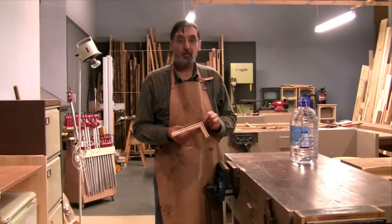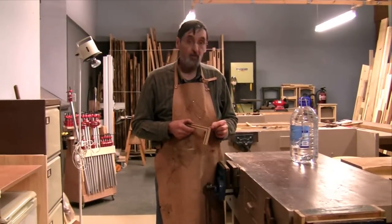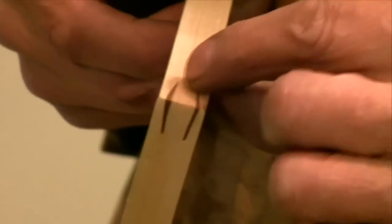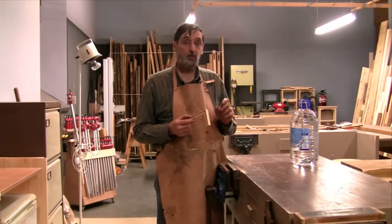This is a splined mitre joint that I made earlier. I glued it and I've glued the splines in here. These are just cut with a regular tenon saw, and then some thin slivers put into here. I want to show you how strong this is.